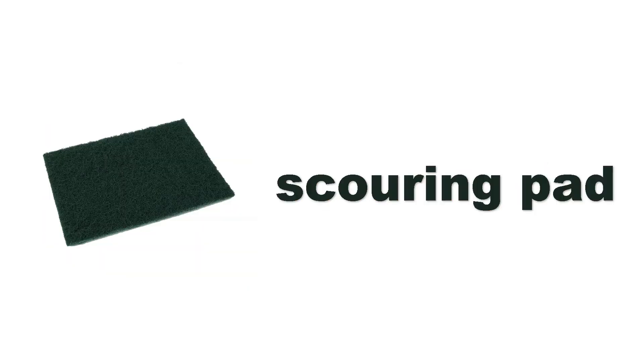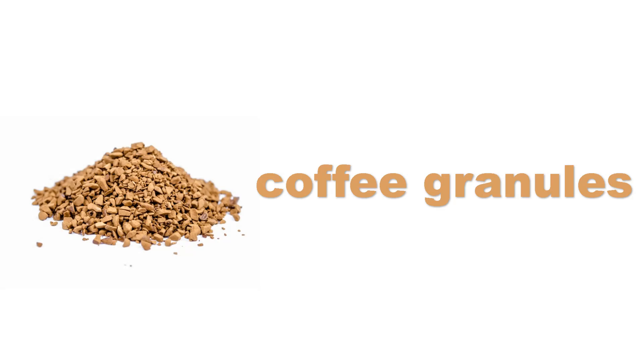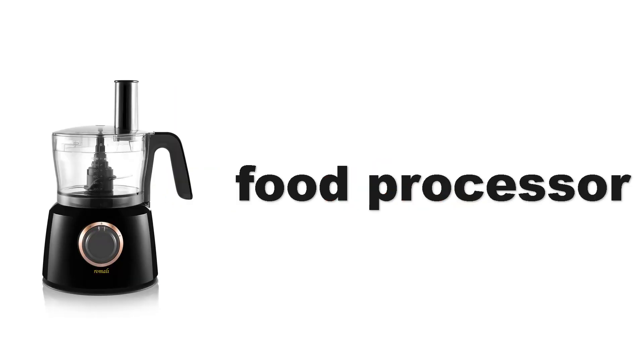Scouring pad. Scouring pad. Teabag. Teabag. Teabag. Teabag.